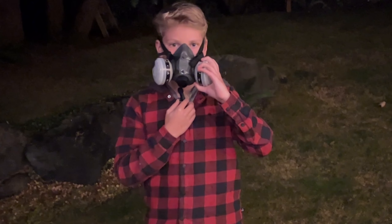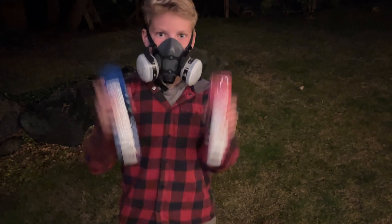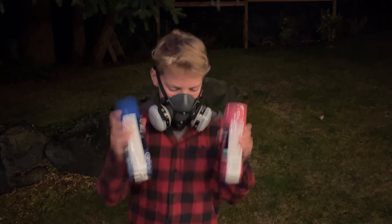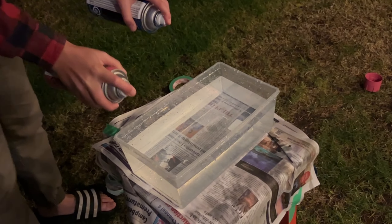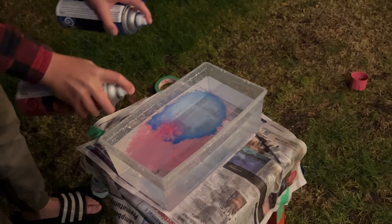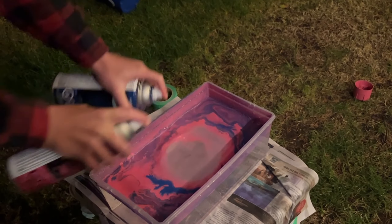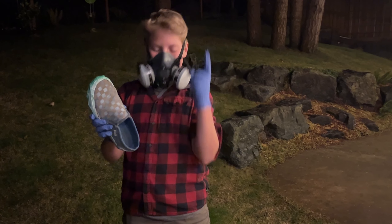We're going to add the paint to the water. Three, two, one.